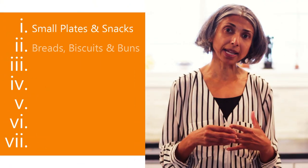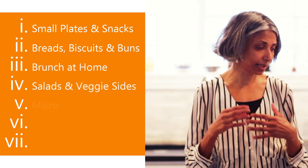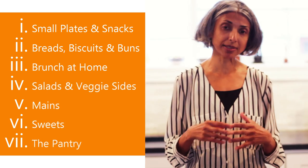The book is divided into seven chapters, including small plates, breads, mains, salads, veggies, sweets, and the pantry.